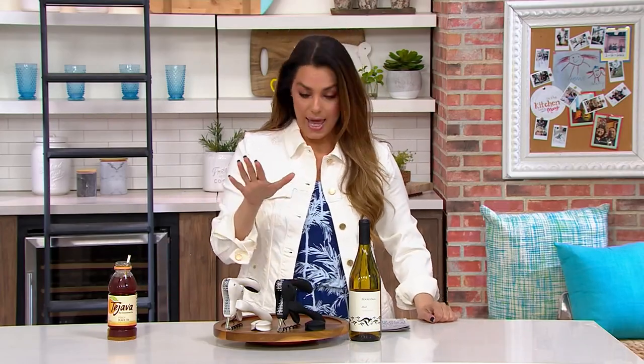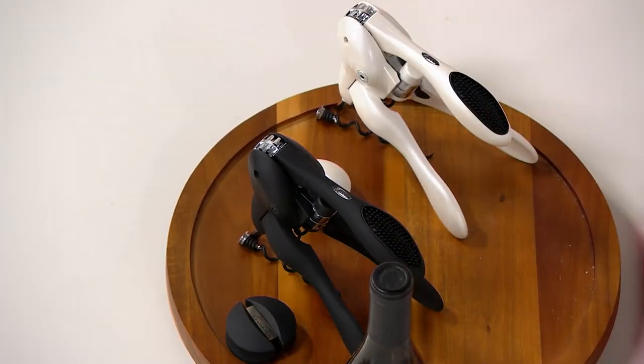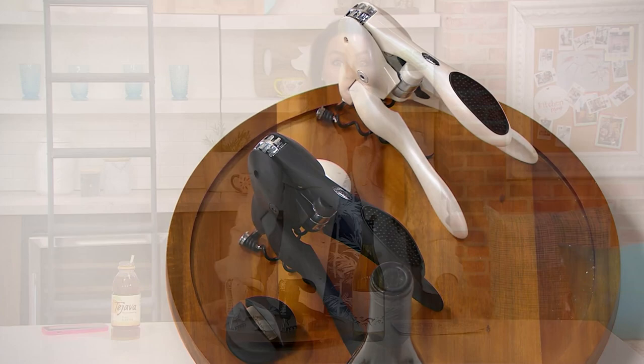I wanted to make sure, and I went online this morning to see — this specific item, this specific piece is $49.99 online right now. You can go check it out yourself. It's amazing. This price, $23.98. If you've never had the Rabbit before, this is a really great one for you.